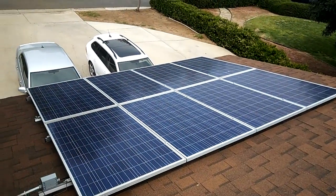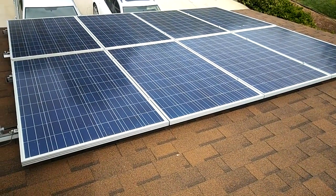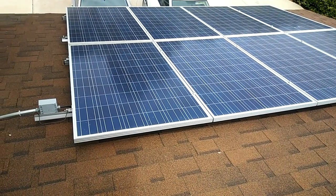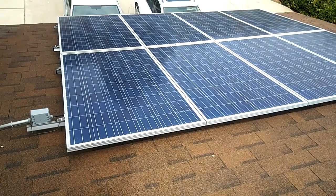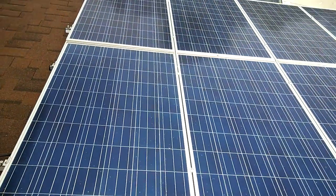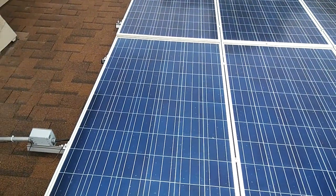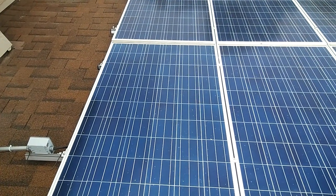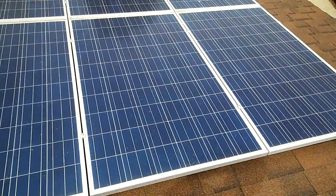I got these as a solar kit — everything included. This is a full microinverter system. If you're going to do your own, definitely spend the extra money and get the microinverters. Because even when you don't have a lot of sun — it's kind of a cloudy day right now — it's still producing. I'll show you the meter in a minute. It's definitely producing more than I use right now.